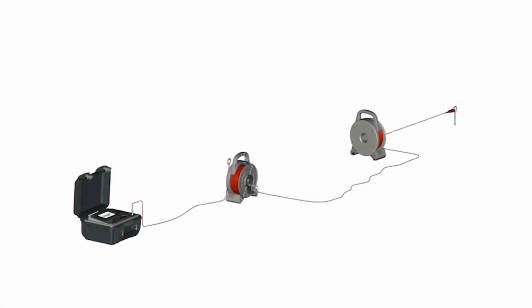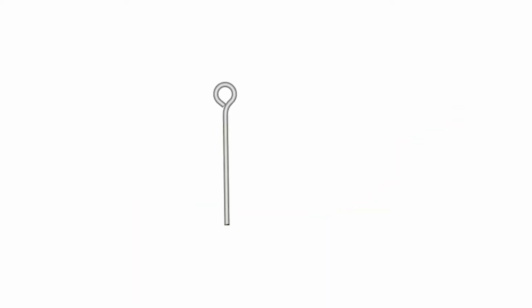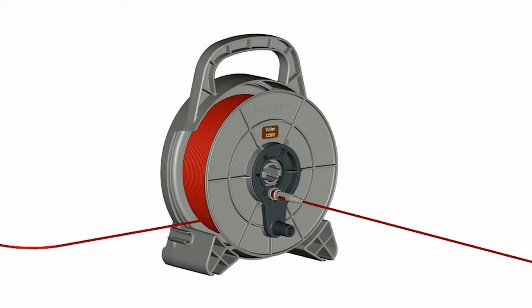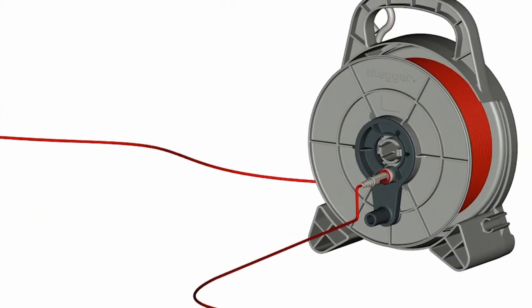There are many accessories for the DET23, including ETK cables that have an attachable 25cm earth spike that can be hammered into the ground, coming in lengths ranging from 30m to 100m. These sturdy reels can also be daisy-chained together to achieve even longer lengths.